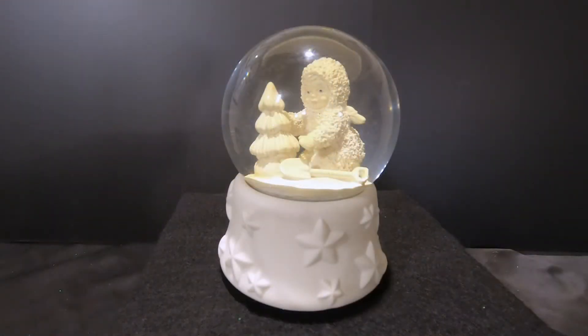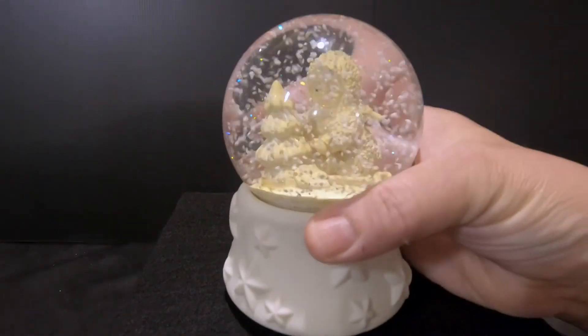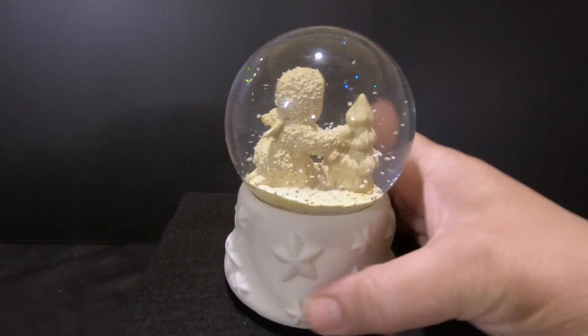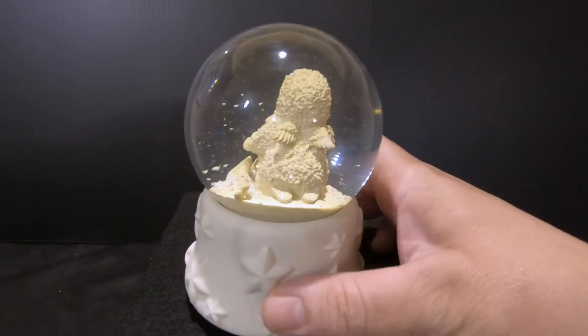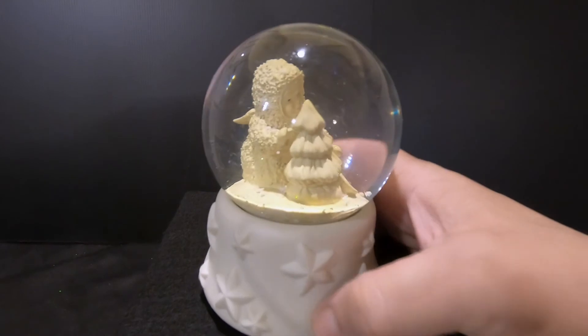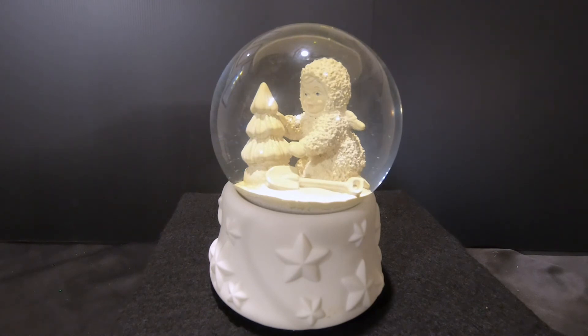So here it is, all finished. The water is nice and clear, the figurine is no longer tilted, we reused the snow, and it looks pretty good. I didn't notice it until we were fixing it that the little snow baby has wings — I didn't notice if any of the others have wings, but this one turned out really nice. Thanks for watching, and hopefully you join us on the next video. We appreciate all our subscribers and viewers. Thanks, guys! Bye!